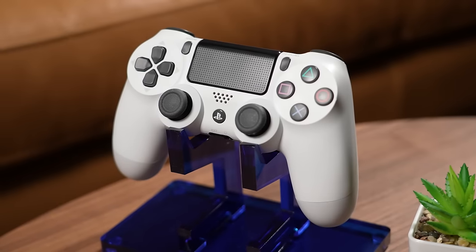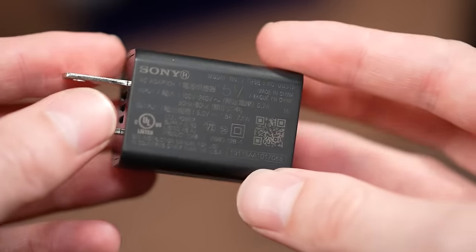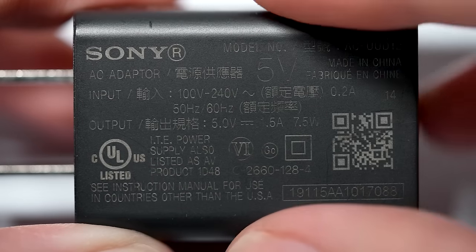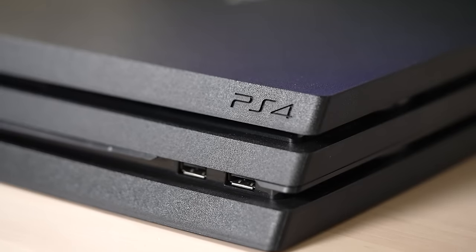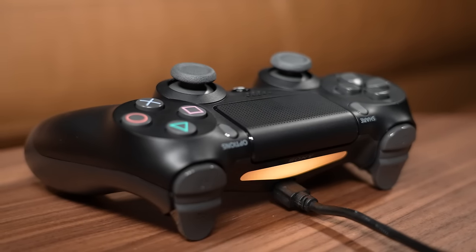Because in case you didn't know, a replacement PS4 controller isn't exactly cheap, but if you simply follow this very basic rule, you can potentially save yourself a lot of money. As someone who's personally owned a PlayStation 4 since it first released, I can honestly say I wish I knew this a lot sooner.